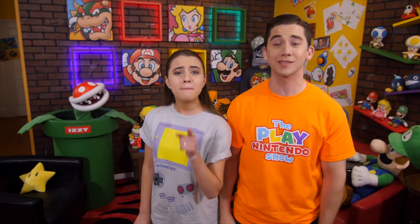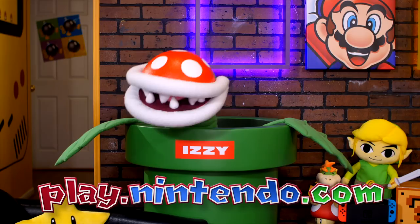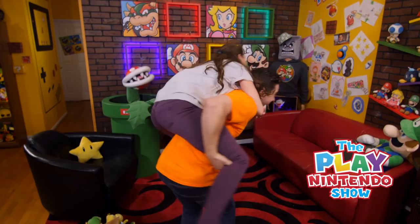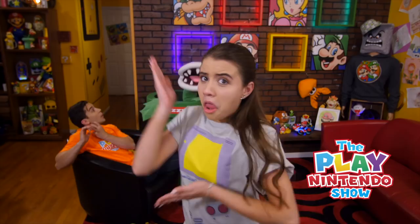Well, that's our show! Come back next time for more fun facts and fantastic Nintendo news! Be sure to like and subscribe so you don't miss a single episode! And don't forget to check out play.nintendo.com for even more fun! Bye!